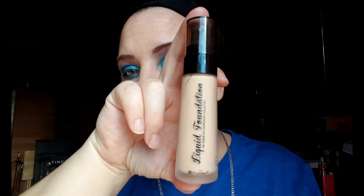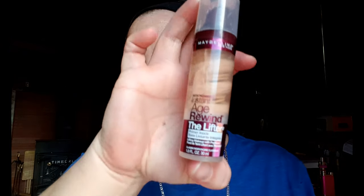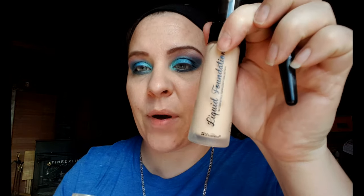I'm going to use the BH Cosmetics foundation and also a little bit of this Age Rewind Lifter by Maybelline. This one is usually too dark for me, but since it's wintertime I'm going with a super light shade and mixing the two — just a half pump each. I start blending with my nose to mix the two colors together, then tap it all over my face until it's evenly distributed.